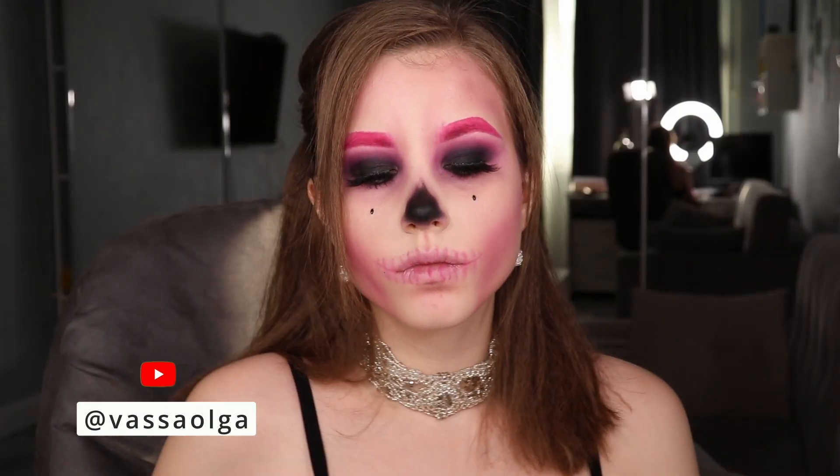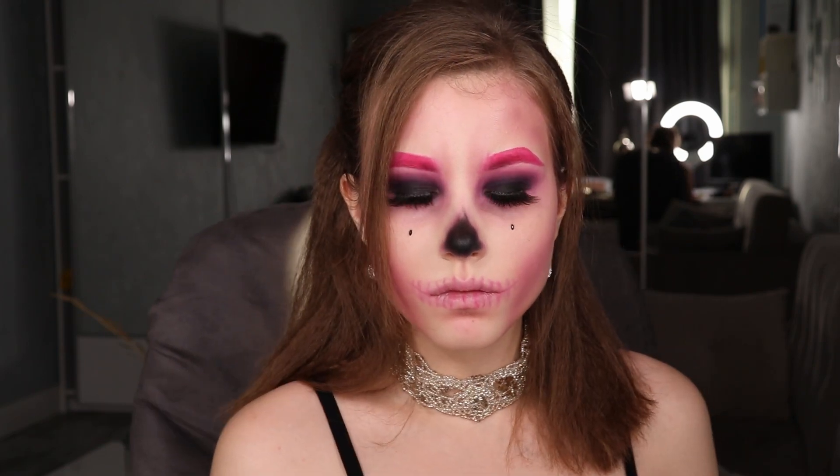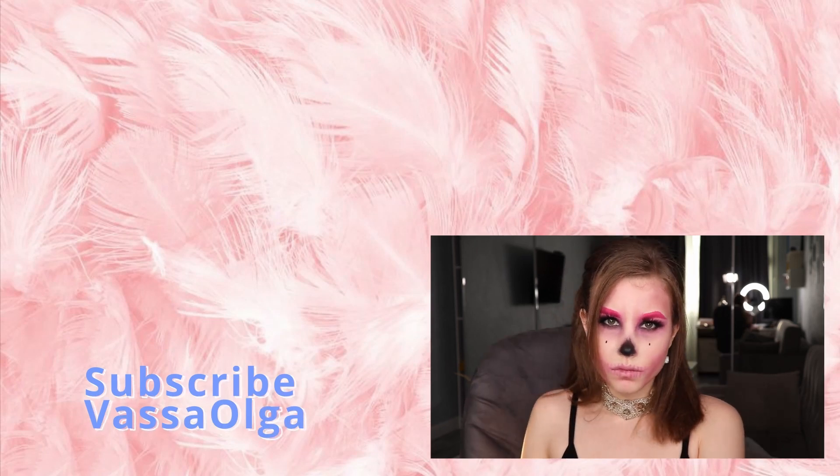And that is it for my skeleton makeup vlog. I hope I'm gonna see you in one of my next videos. It actually turned out pretty good. I'm loving this technique and I hope you're gonna give it a try. I'll see you next time.